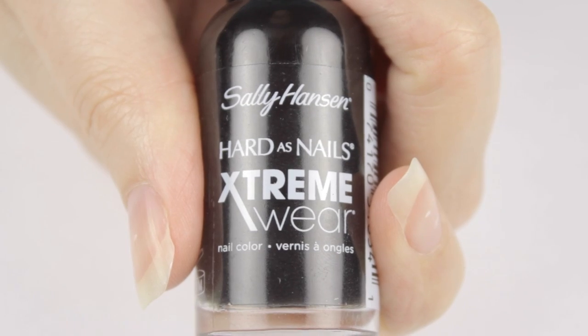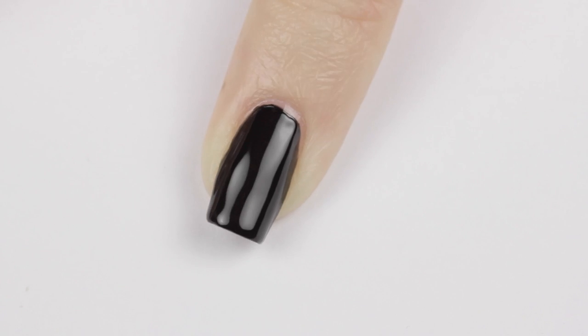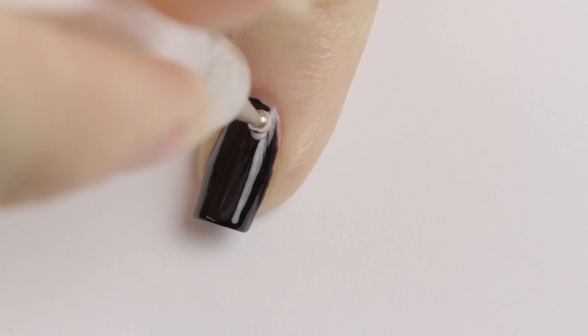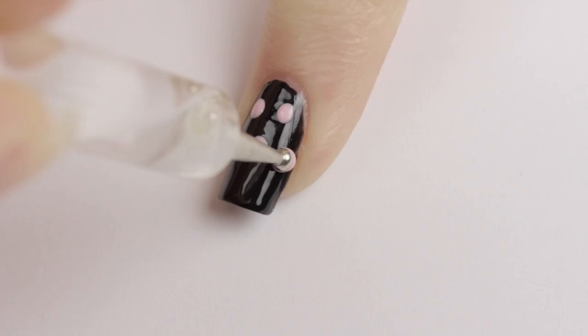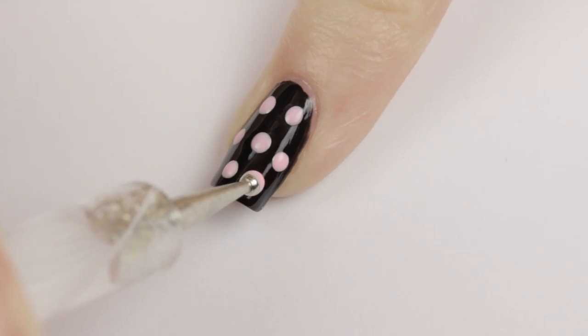For the pinky finger, paint it using two coats of black polish. Then using a light candy pink, dip a dotting tool into it and add polka dots over the nail. Keep the polka dots in neat rows for best results.